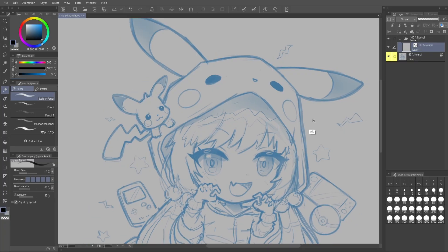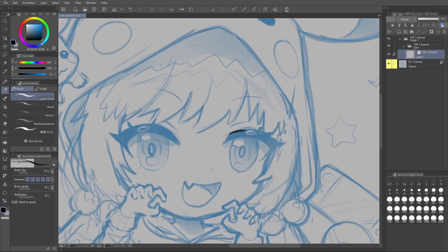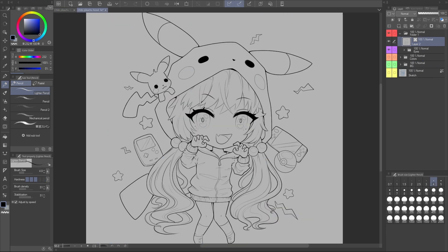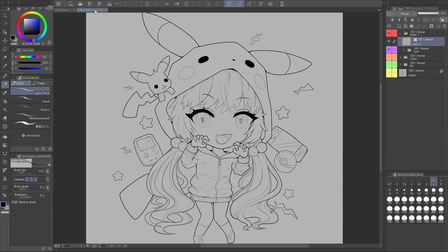Almost all of the Clip Studio Paint features I'm about to show you need to be used in combination with vector layers. These are just a special layer type to allow us to manipulate what's on the layer, and almost everything I'm going to show you won't be possible on a regular or raster layer. Here's line art for an artwork that I made — this is the finished artwork, it's kind of cute. This is what a vector layer looks like. You can always make one by going up here and hitting new vector layer. It's the layer with a cube symbol.